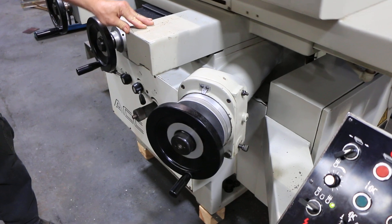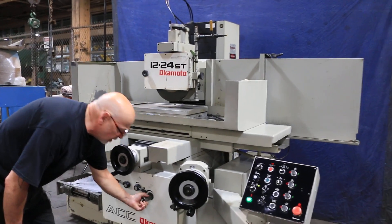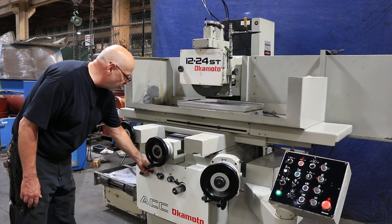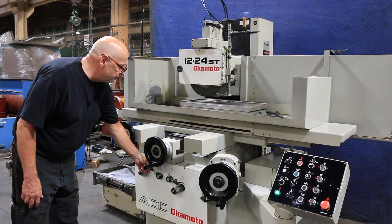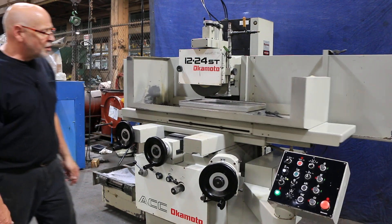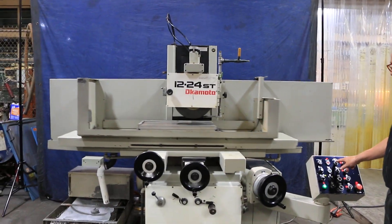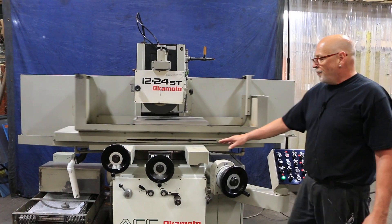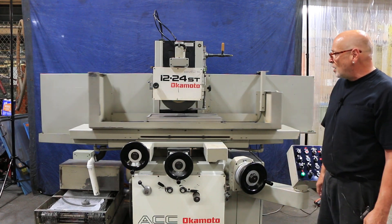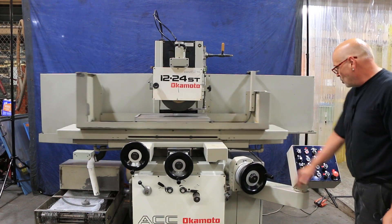The step feed that we're doing right now is adjusted with this control knob here. Push this in and turn it either way to increase or decrease the amount of that step. The speed of your table is controlled from here. It also has a plunge grinding mode. As soon as you put it in plunge grinding, your cross slide feed stops, and now you've got a feed each time the table reverses on the left side and on the right side — it goes in both directions.